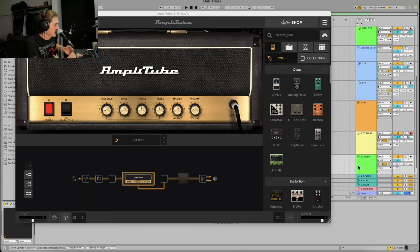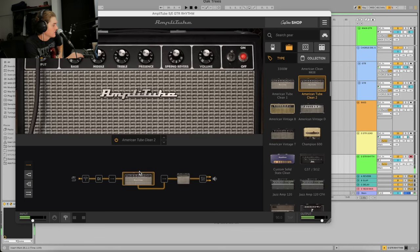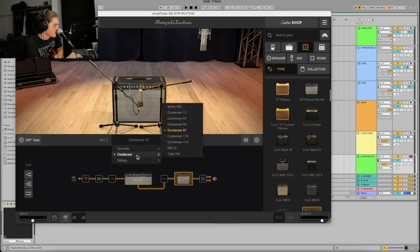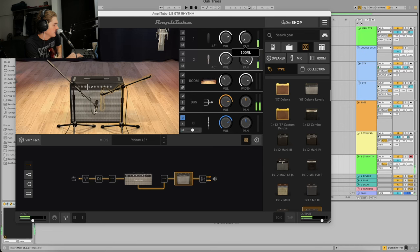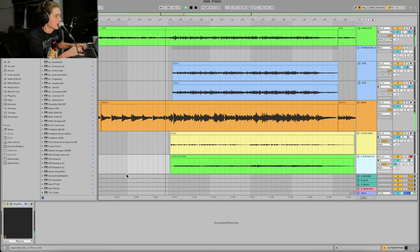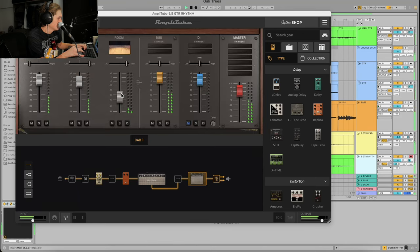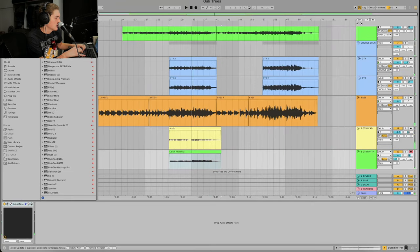I want to do a sort of supporting section with the guitar, so I'll go back into Amplitube and use a Tube Clean too — something a little smoother. The 421s and R121s are really nice because they're ribbons. Instead of a 57 I'm going to go to a 421 and increase the room a little more — it's a really resonant tone.